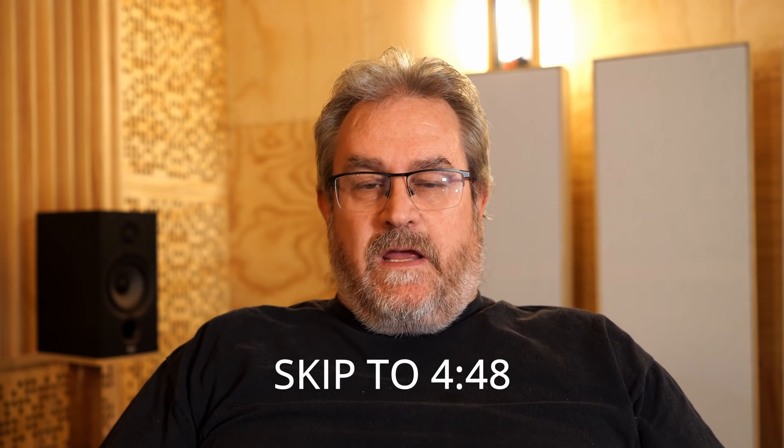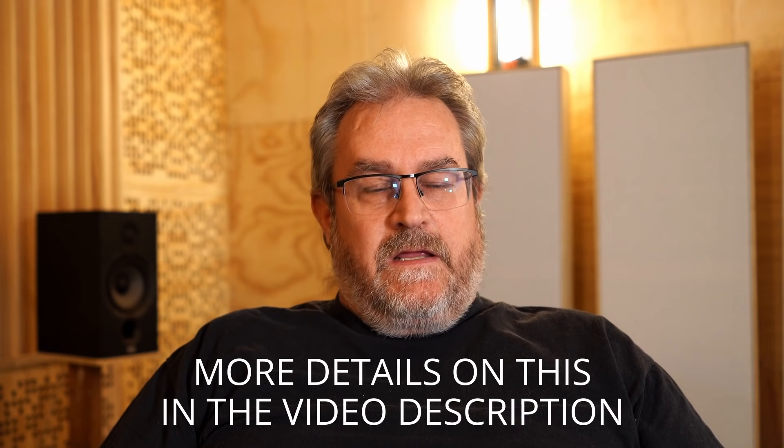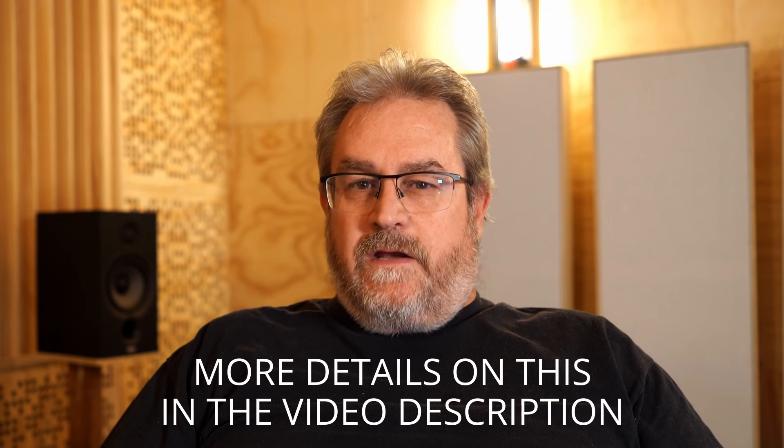I'm going to be doing a lot of talking in detail about speaker positioning in this video, so if that's not your thing and you want quick answers, you can skip to the end where there'll be a kind of wrap-up or conclusion. However, speaker positioning is dependent on your room, your speakers, your listening position, and your expectations, so maybe it's worth watching the whole video.